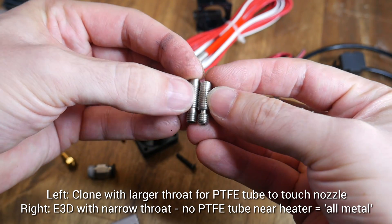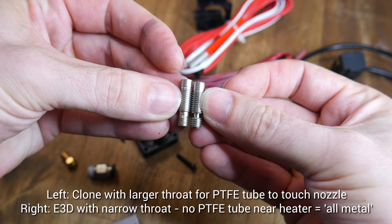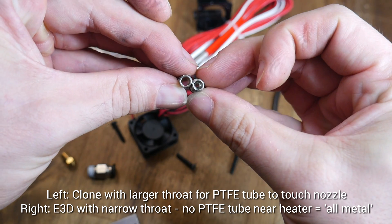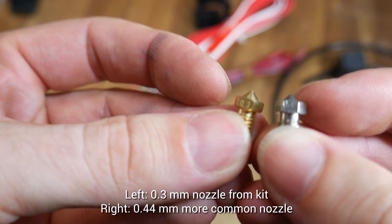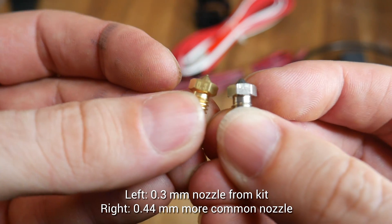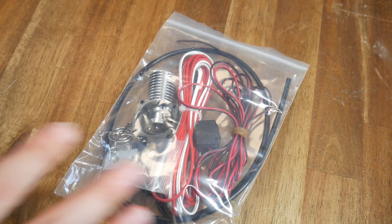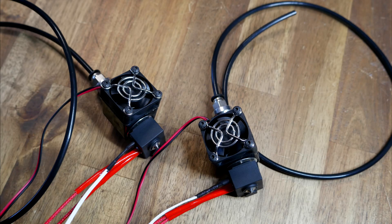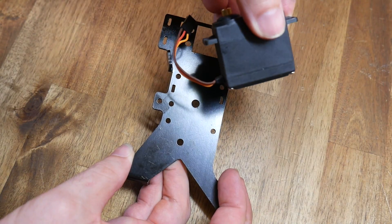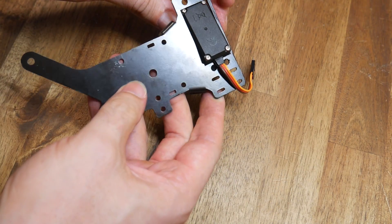Now to assemble the hot ends — they come with E3D V6 clones, which means they're not all metal and the PTFE tube has to travel all the way down inside to the top of the nozzle. I also noticed the included nozzles were 0.3mm in orifice, so I changed mine for some spare 0.4s. Each hot end assembles exactly the same as an E3D V6, and it wasn't long until I had both of them together. Now for the main feature: the mechanism for the switching extruders.